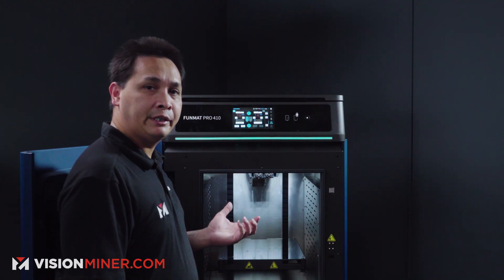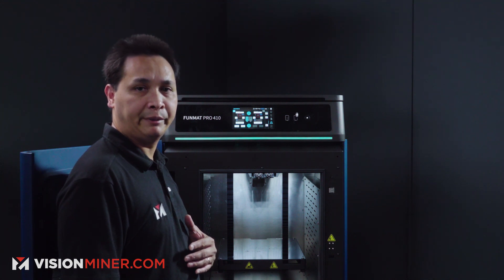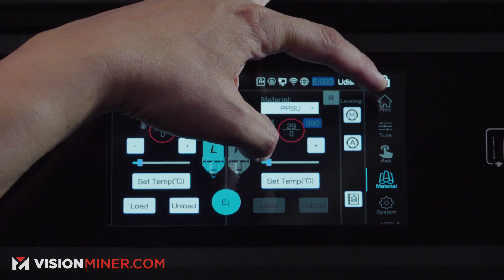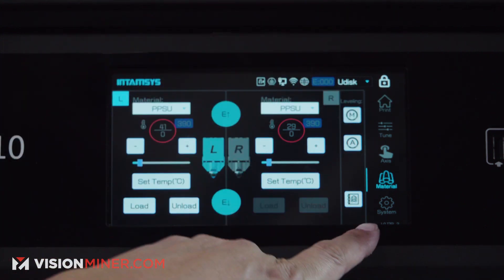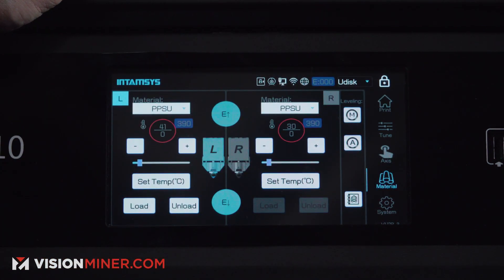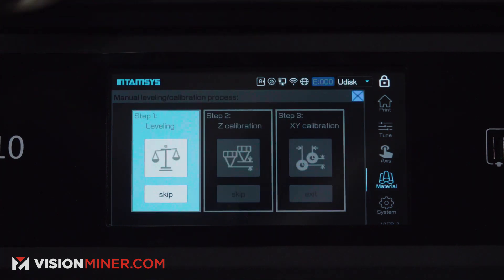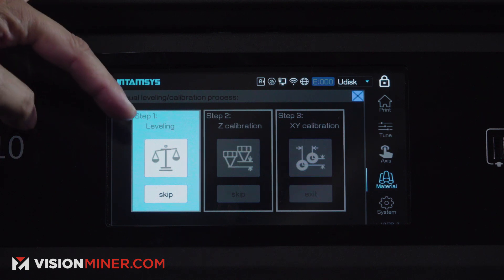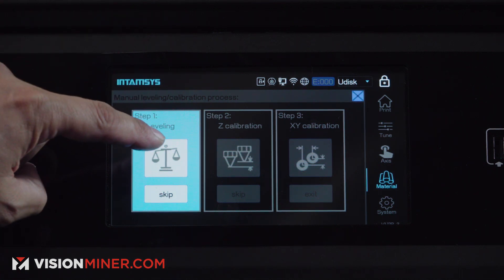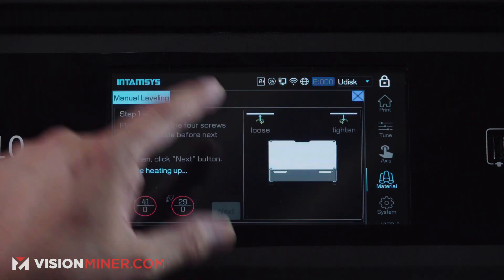Here is how you're going to level the build plate on the Funmat Pro 410 from Intamsys. First, you want to go on the right-hand side here. Locate and select material there, and then press on the M — manual. Step one, leveling. You want to tap on that. Make sure everything is clear, then press okay.